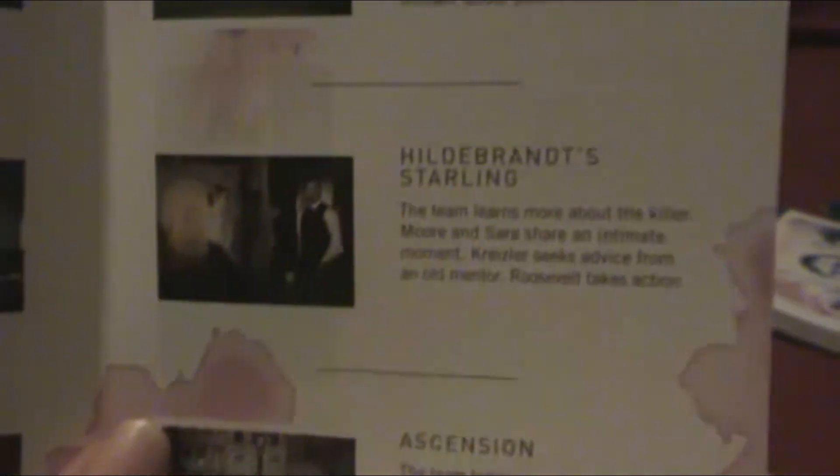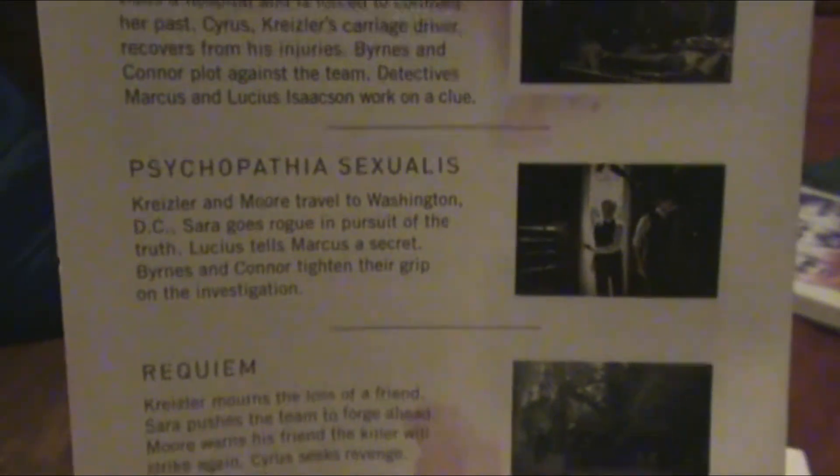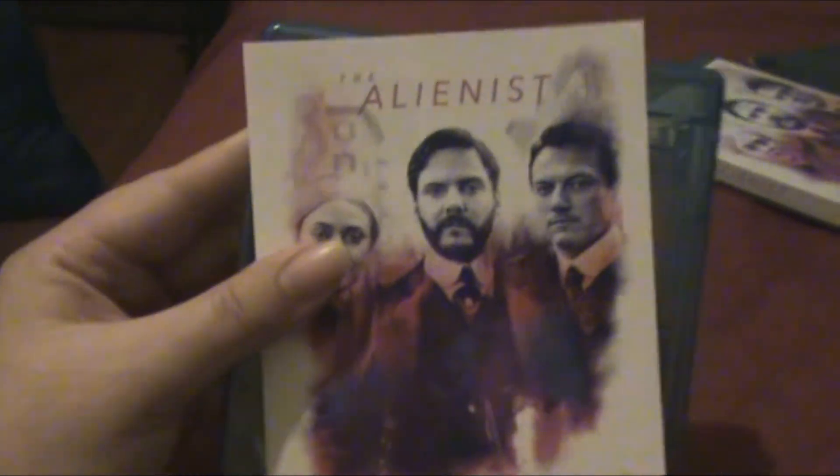This is the first episode, second — pause the video any time you want — three, four, five, six, and then the last ones: seven, eight, nine, and ten. So yeah everybody, that is my Alienist Season 1 Blu-ray unboxing.